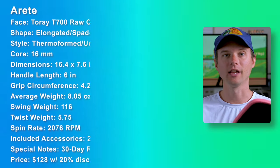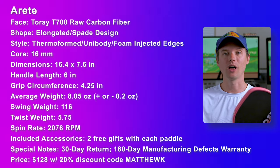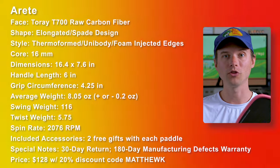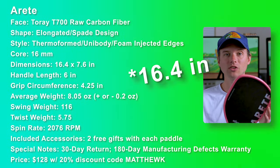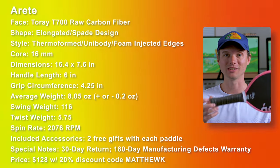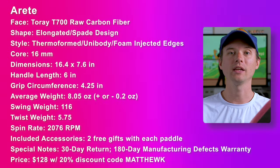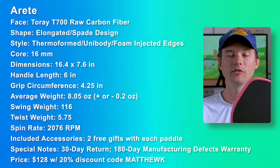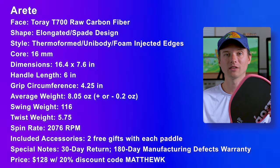Here are the specs. The Torre T700 raw carbon fiber face. It's elongated with this spade-like design, which we're going to talk about. It's thermoform unibody with foam injecting the edges, a 16 millimeter core, 16.5 inches long, 7.6 inches wide. The handle length is a whopping six inches, grip circumference is 4.25 inches, average weight about 8.05 ounces, swing weight 116, twist weight 5.75, and a spin rating of 2,076 RPM.